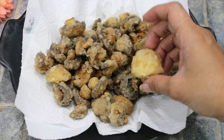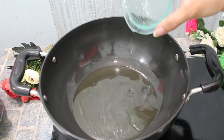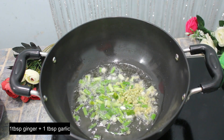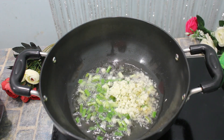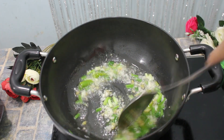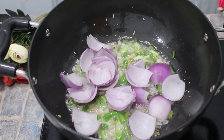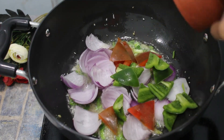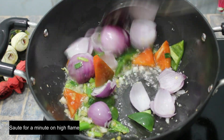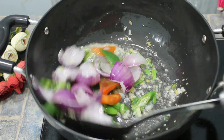Now we will make a gravy. In a pan, we will work on a high flame. I will put spring onion and fresh chili for an extra minute.